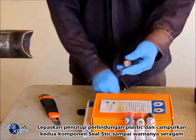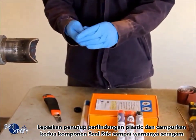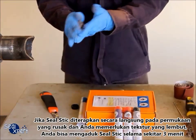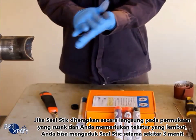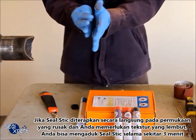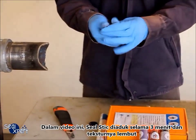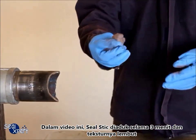Remove the plastic protective cover. Mix the two components until the color is uniform. If the seal stick is applied directly on the defective surface and you require a soft texture, you can mix the seal stick for about three minutes. In this video, the seal stick is mixed for three minutes and the texture is soft.